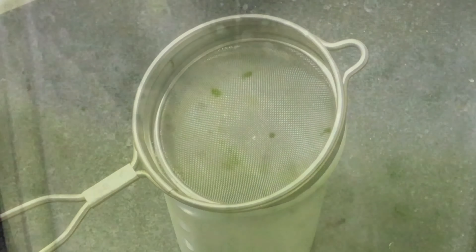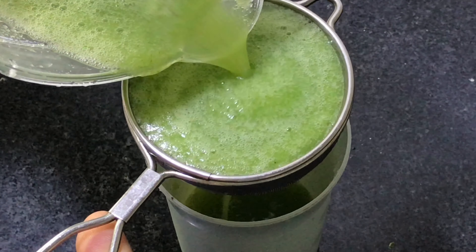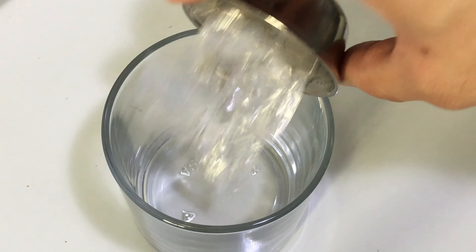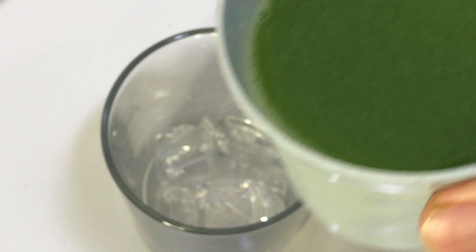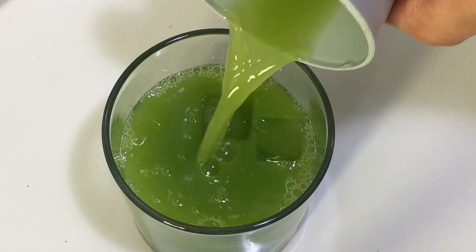Blend it, then strain your juice. First put some ice in the glass, then pour your juice. Look how green it is, guys — please do try this at home, it's very healthy.